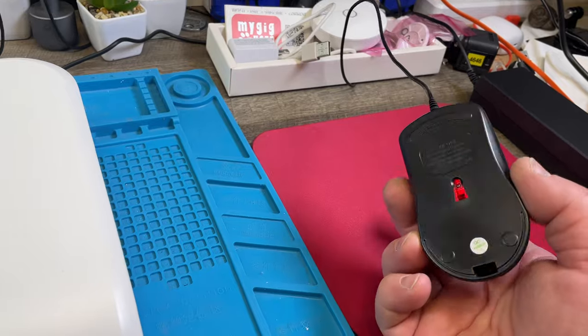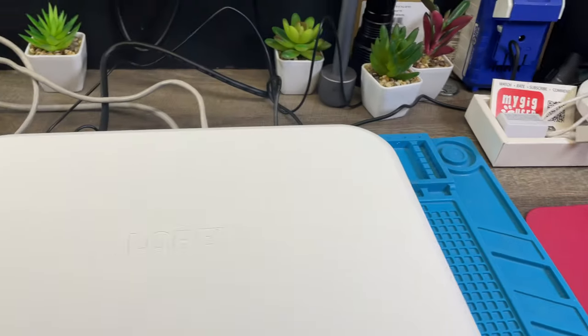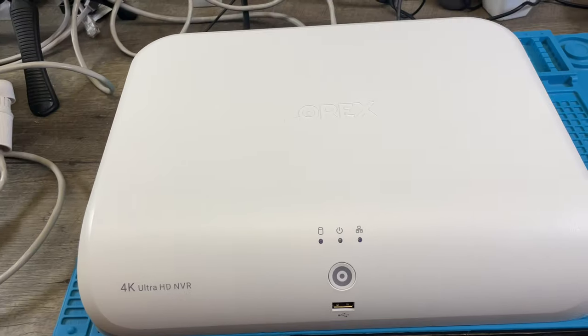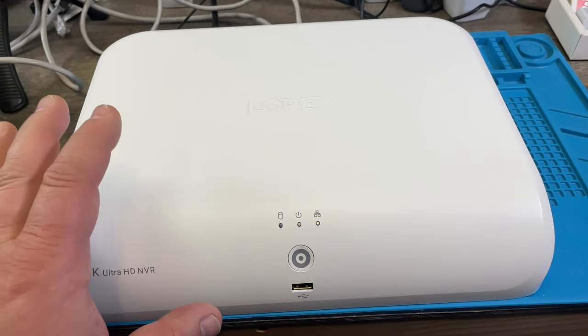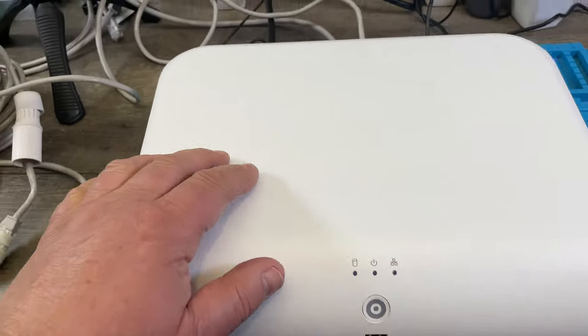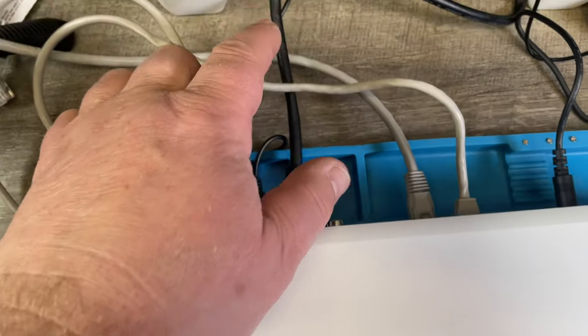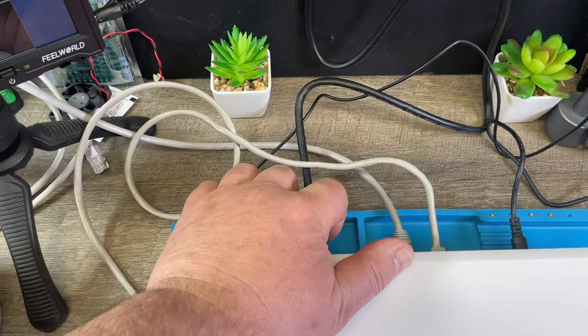It also comes with a mouse — a simple, easy, cheap mouse that connects either in the front USB or in the back. There is no display with this unit. In order to display what this thing can see, you need the HDMI cable — this is a super thick cable — into a monitor, and that's for the display.